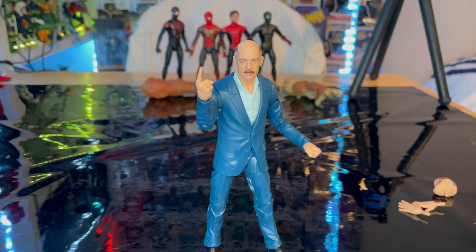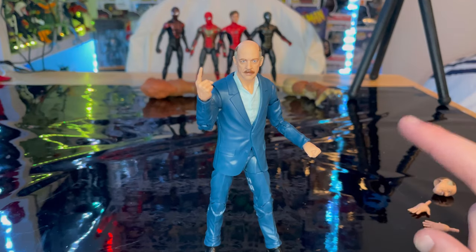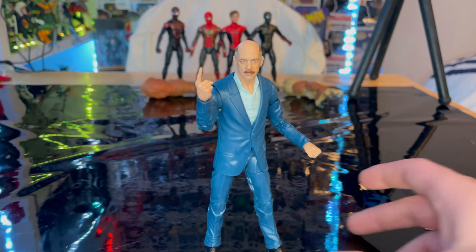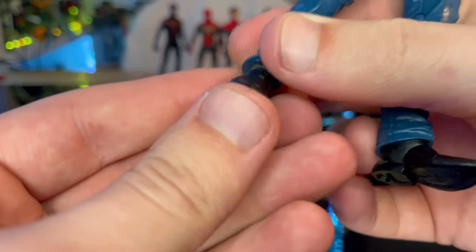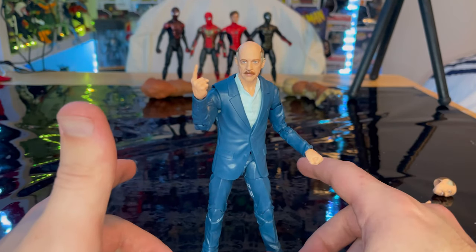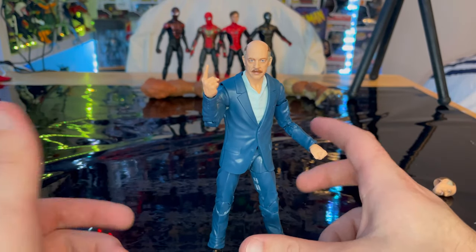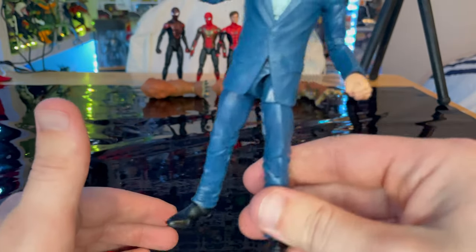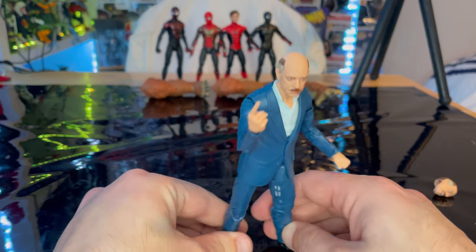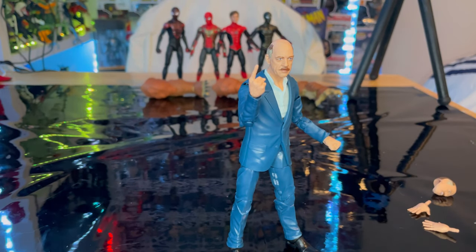I like this figure — the head sculpts are great, and I like the new hands with the ring detail and the pointing hand. But I'm not a fan of the body mold. I wish they'd made a new one. The feet are stiff and could break easily, which is why I won't be doing a stop motion with this one. The feet don't stand well either, so you kind of have to spread them out in a penguin pose.